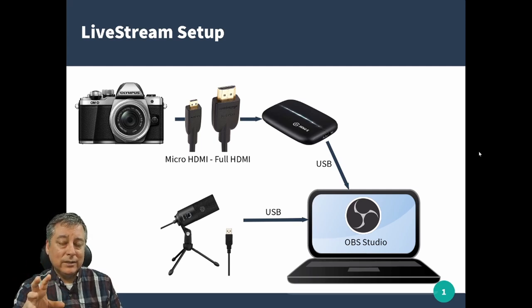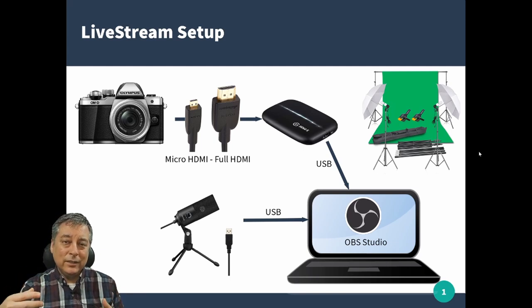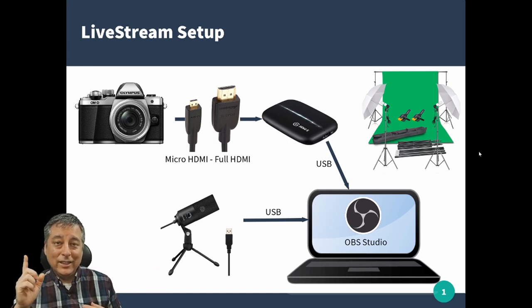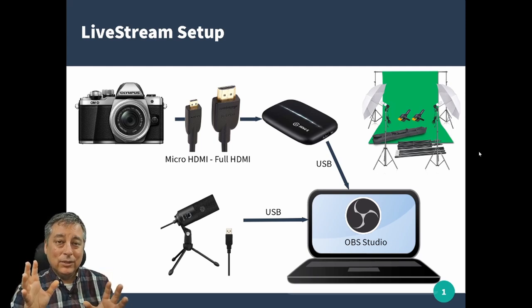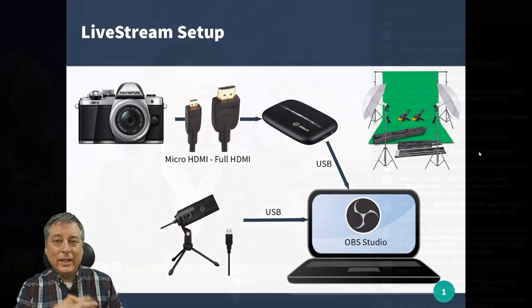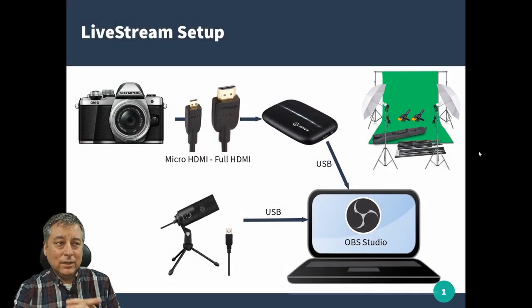I also highly recommend getting some sort of good lighting kit, because you're not always going to be streaming next to a window with a lot of light. Get some good studio lighting together with a green screen so you can add effects — like I'm doing now with this presentation where I'm in the corner, or add different images and backgrounds. This kit here is the exact one I use and is very affordable. I'll have a link to it down below.